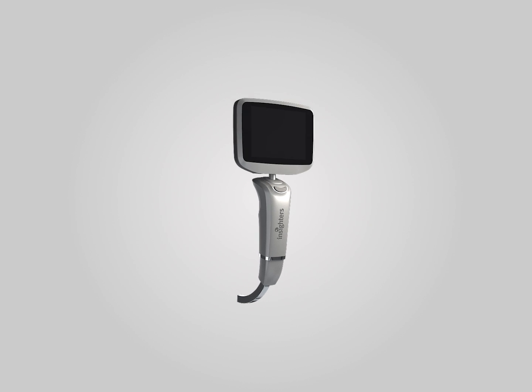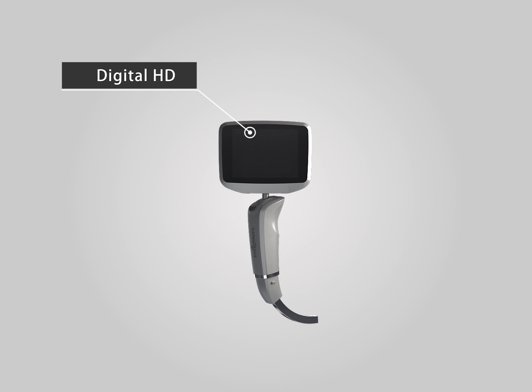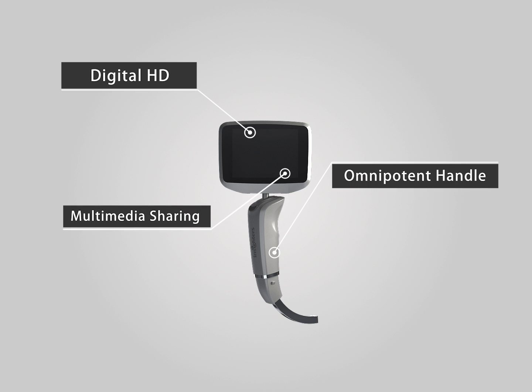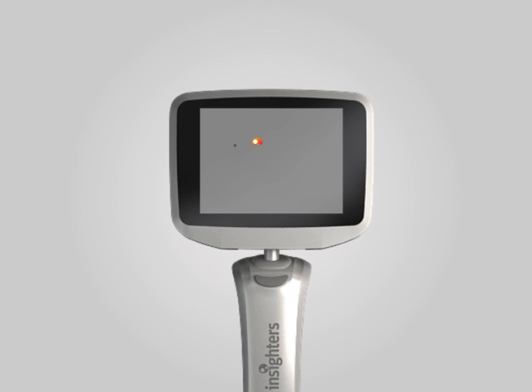Insight IS-3 has pioneered the third generation of video laryngoscope technology with nine innovative features including full digital high-definition imaging, universal handle, multimedia sharing, etc. It helps you to reduce the difficulty of intubation and the intubation injury, and also to deal with difficult intubation.